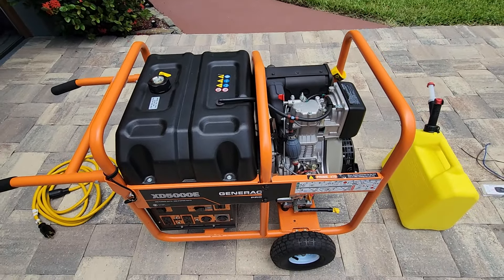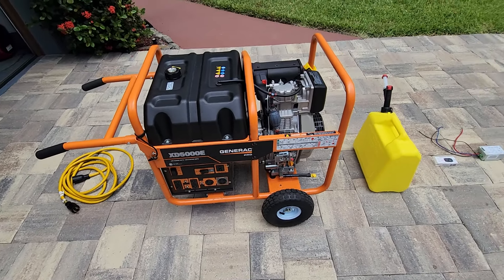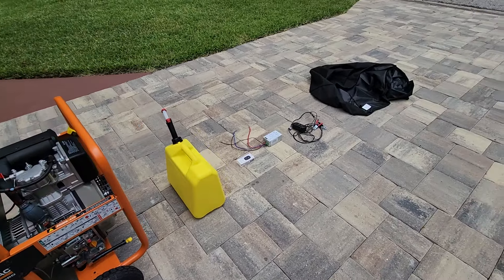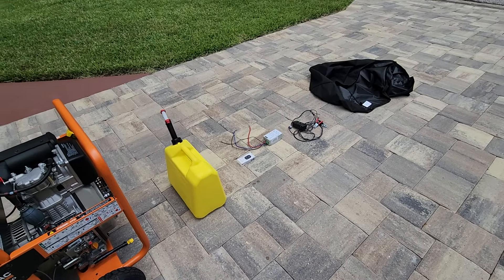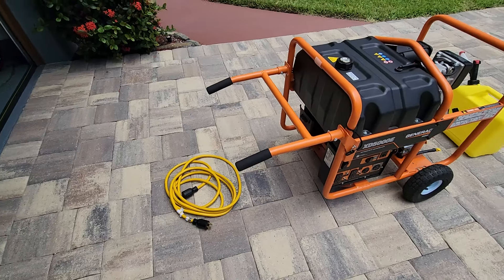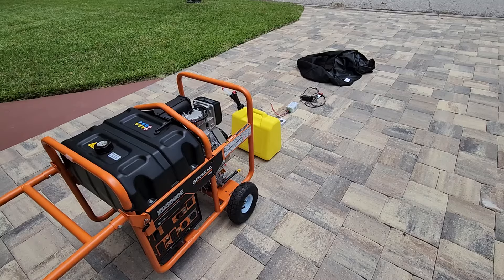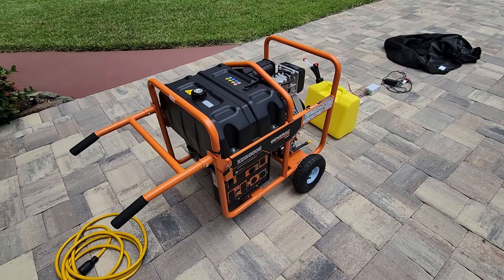And that's it — it's a fairly simple unit. It's easy to wheel around with the mobility kit. These extra things that I bought have turned this generator into the perfect generator to power up our home. We have a lot of natural gas at our house and had very limited ability to put a generator in the backyard, so it was a perfect solution.